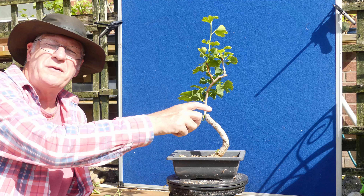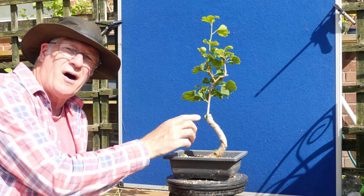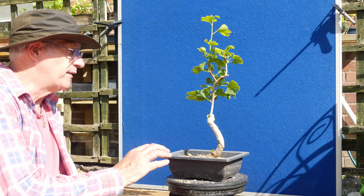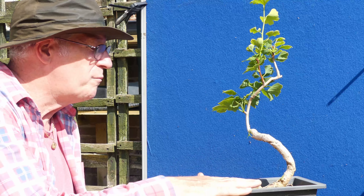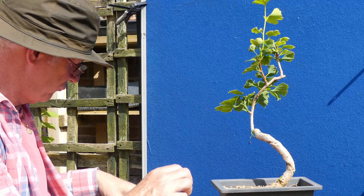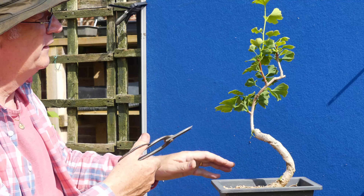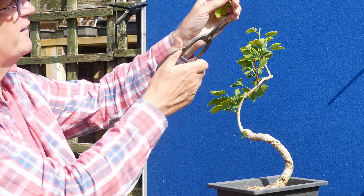If you want to see how badly I decimated them you have to go back to that ginkgo video. Another very very bizarre bendy one — with a lot of these imports the countries of origin just love to put them in the fields with loads of wire on them and then forget them. The ginkgo is notoriously smooth barked so the marks basically stay for the life of the tree. There's a little bud but there's no power in there, no strength. I may well have changed the potting angle on this one.